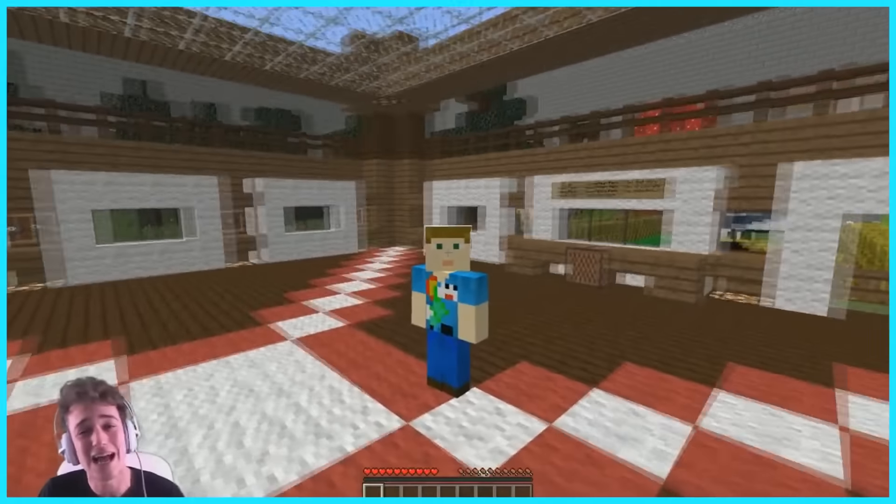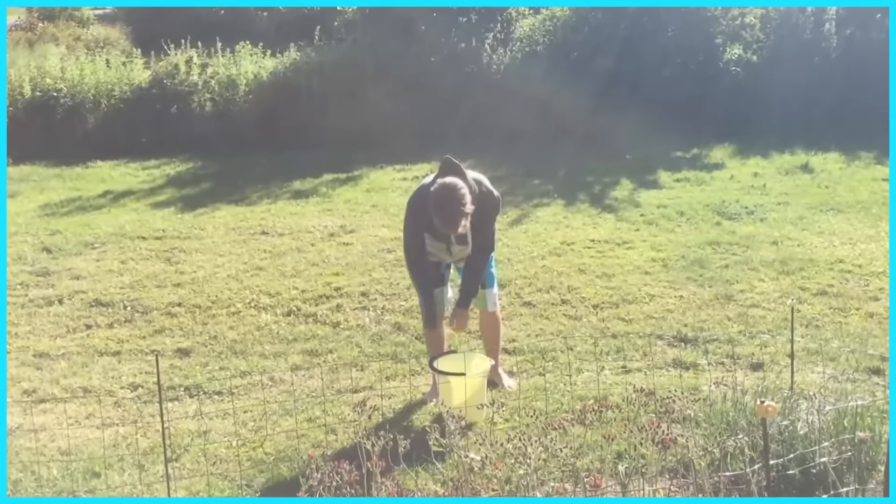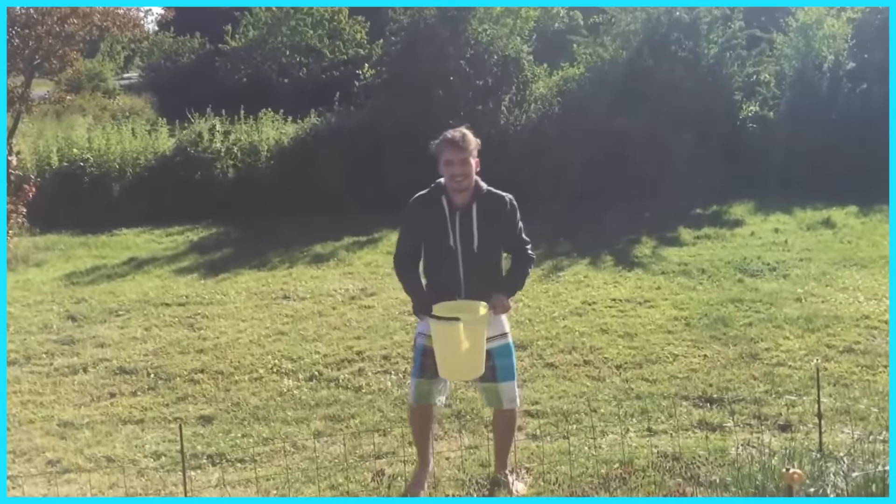If you guys like this video, of course hit that like button down below. 3... 2... 1...